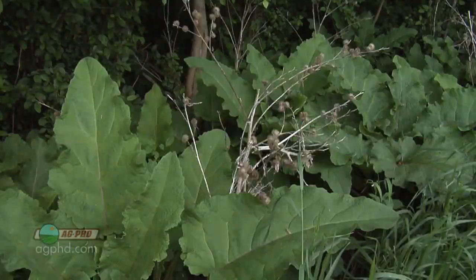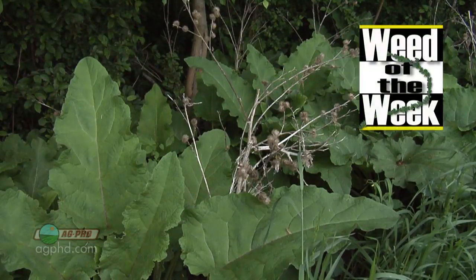One other thing that's important on your farm is controlling weeds, like our Weed of the Week. We'll show you how to stop this one coming up next.